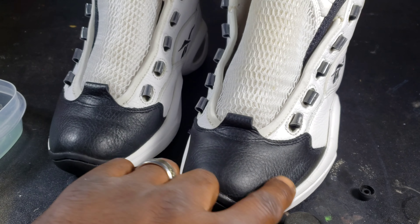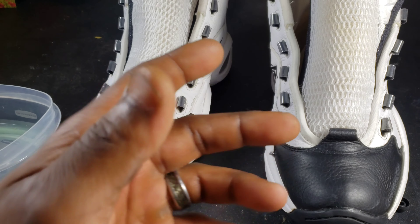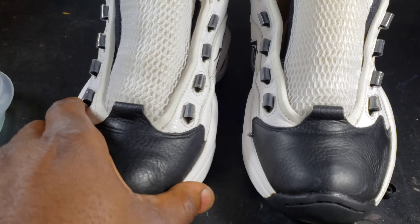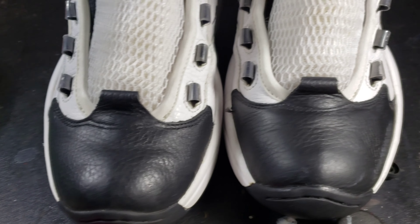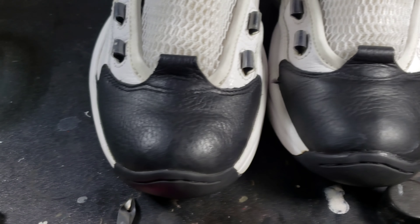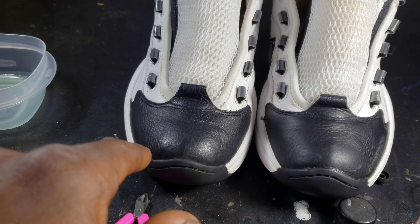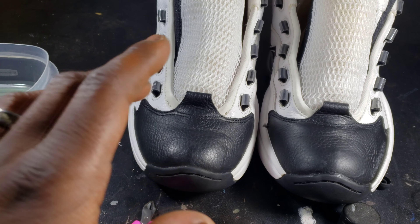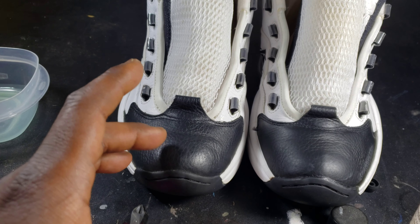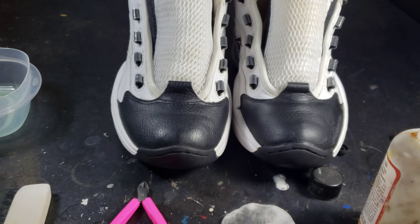Used some acetone to get the top layer of gloss and some paint off so I can repaint the upper or toe box on that one. I'm gonna get the gloss off of this one too — I just want to show y'all the difference between the two. You don't want to do one shoe and not the other. This one's an OG shoe that's been worn, so I'm doing both.